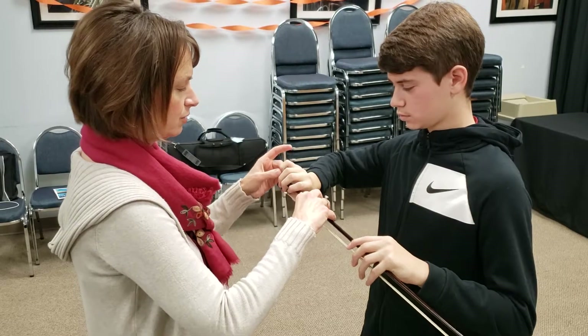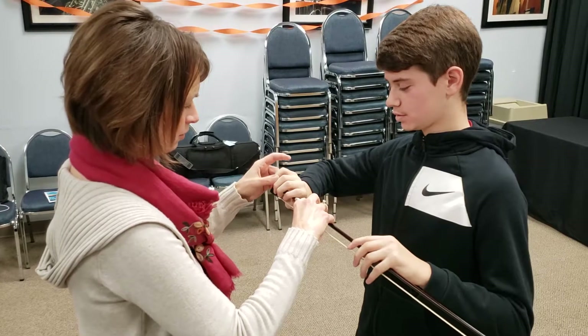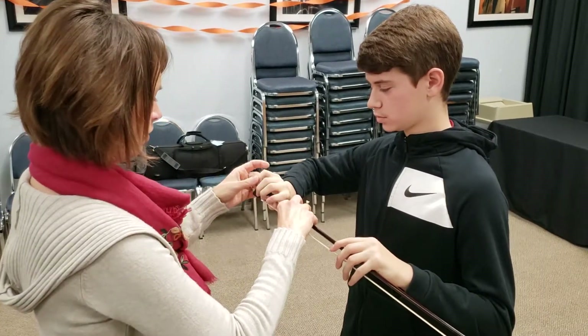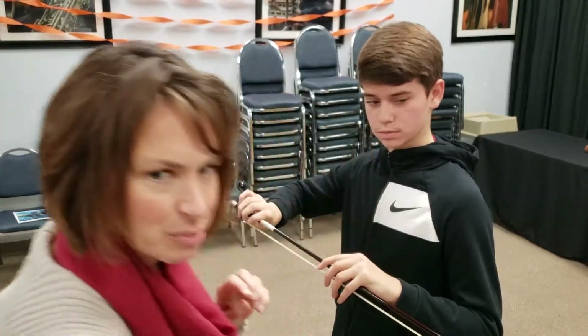Oh, that's really good. When you're relaxed, I can move it on. I'll hold the bow — I promise, I'll hold the bow. Yeah. Stay there. Don't move.